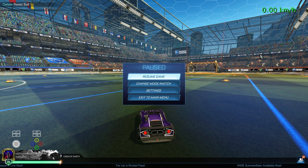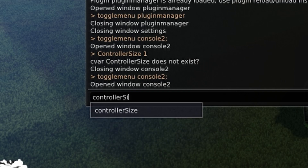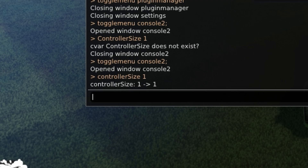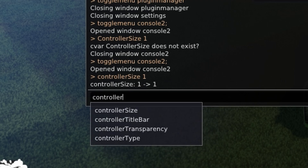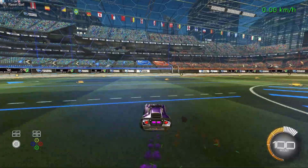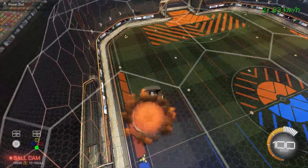To change the size of the overlay, go back to F6 and type in "controller size" — capital S, space. You can pick between one or two: one will make it small, and controller size two will make it quite a bit bigger. No matter what you record with or what you clip with, you will be able to see the overlay. You don't have to set it up for every individual software.